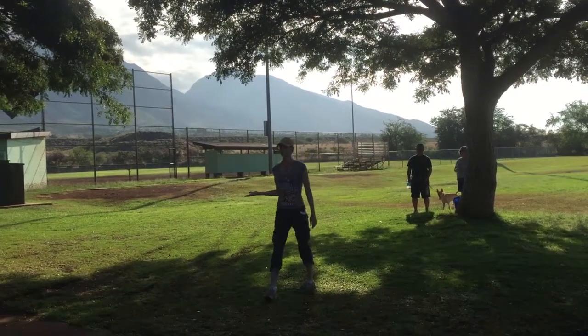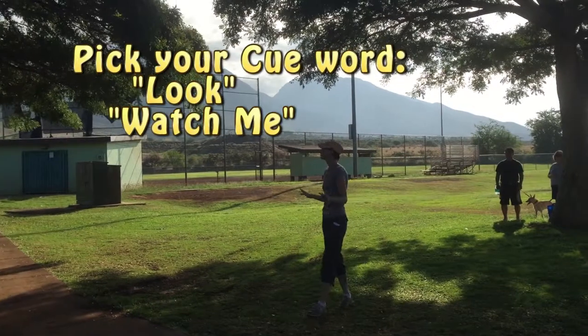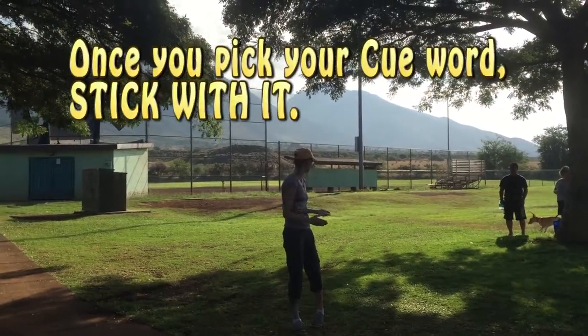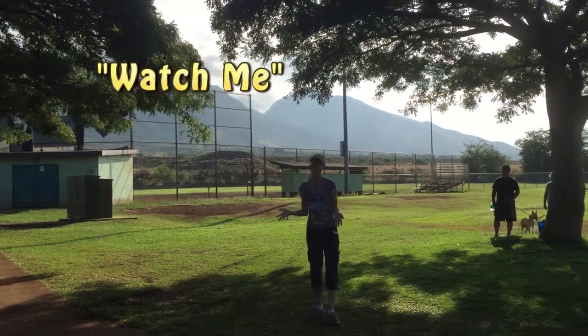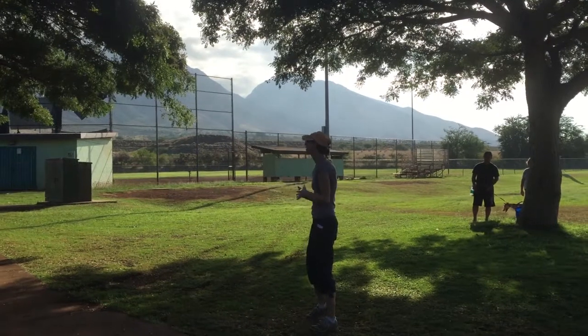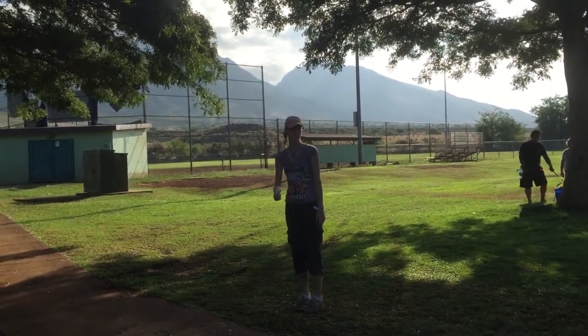So, first new cue of the day. You're going to pick your word. I don't care what word you pick — you can pick a foreign language, you can pick the word banana — as long as once you pick it, you stick with it. I personally use the word 'look' for my dogs. I have plenty of people who use 'watch me.' I have an ex-military guy who uses 'eyeballs.' Doesn't matter what you pick. Everybody's going to pick their word for getting your dog to look in your eyes.